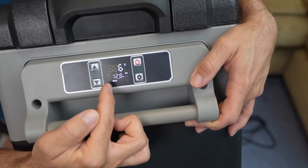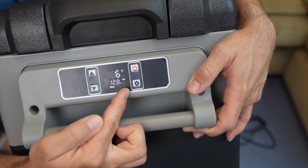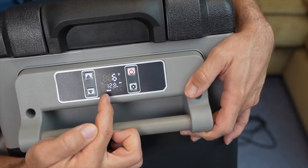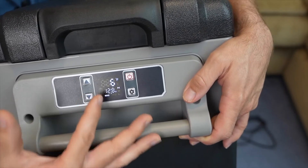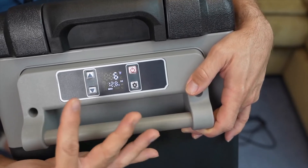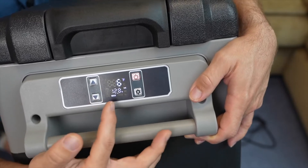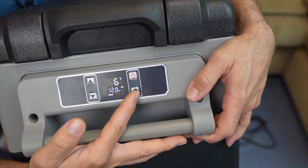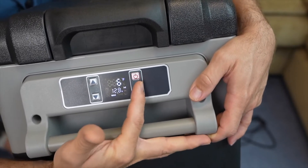Besides temperature, the display shows the input voltage and whether it's in max or eco mode. Max mode draws about 60 watts to cool as fast as possible, and eco mode uses about half that power. You can switch between them with the button on the side, and there's also an on/off button.